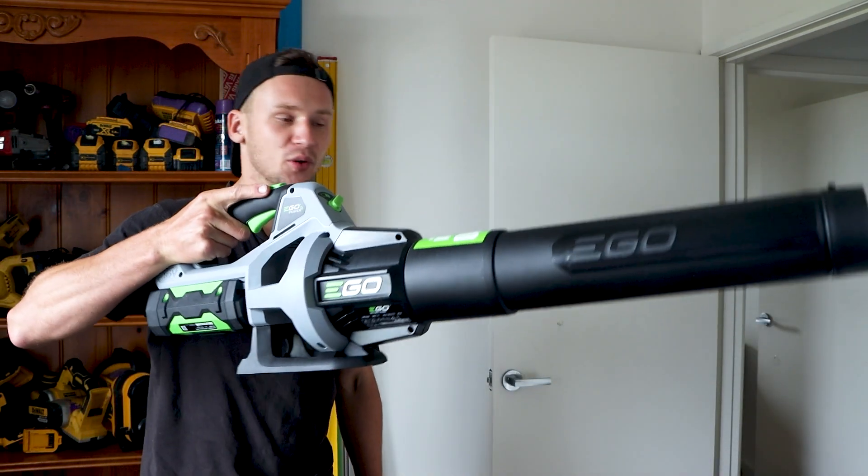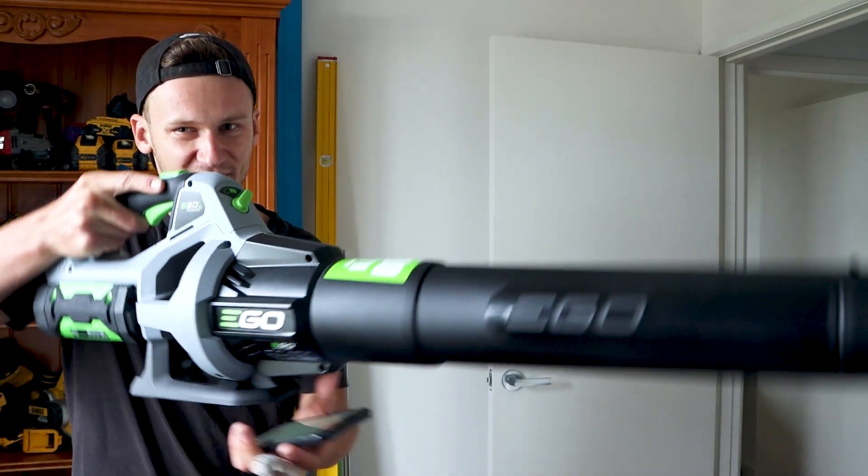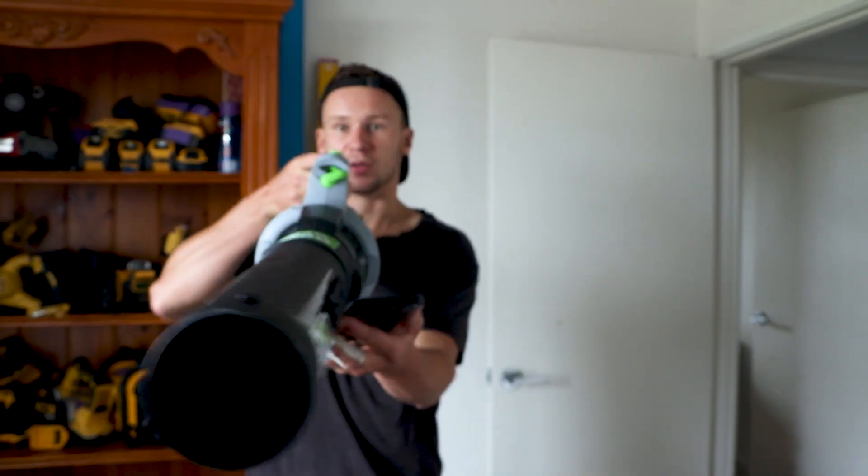This is a very well-weighted tool. It weighs 2.2 kilograms without the battery, and the battery adds about an extra one kilo, making this tool 3.2 kilograms total.